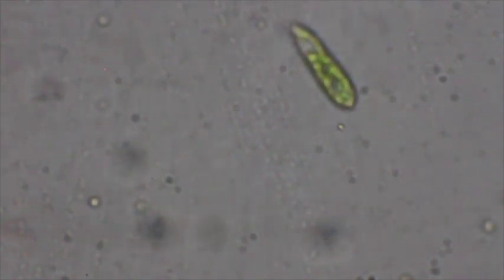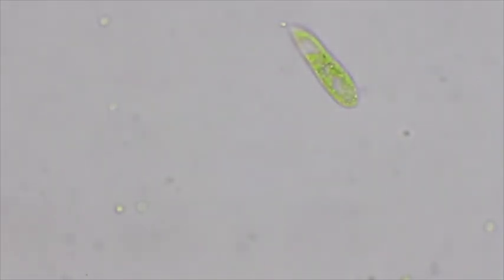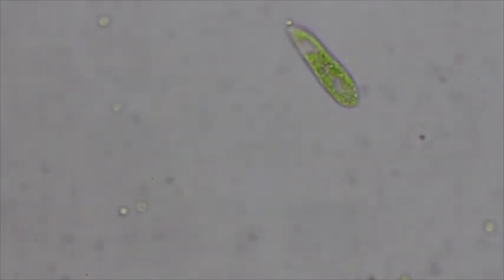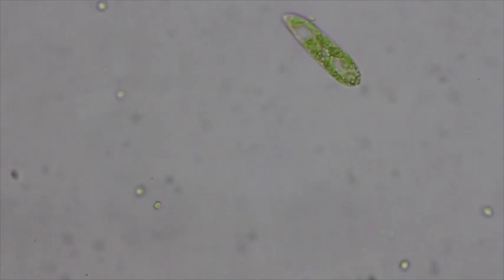I'll increase our magnification to 40X and go ahead and focus again. You can see how it's nice and green — you can see all those chloroplasts inside. This one is not moving too much, which is good. We'll increase the light a little bit to try to increase the resolution so we can see it better. These guys are pretty small; a lot of the protozoans you'll be looking at today are going to be a little bit bigger.